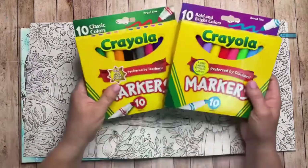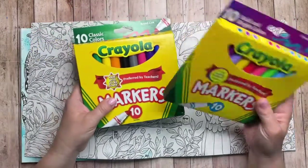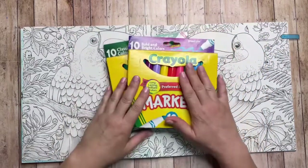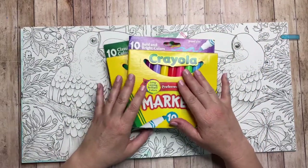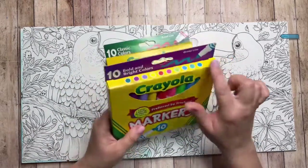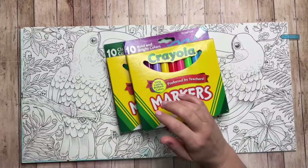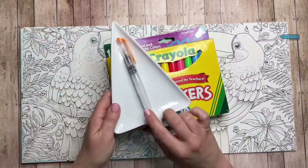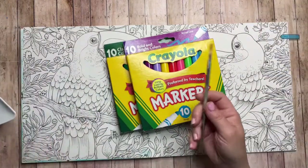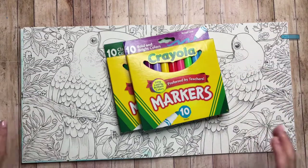I'll be using Crayola markers — I have two sets: the classic colors and the bright and bold colors. Crayola markers are a favorite in my elementary art classes. I have used Crayola super tips in my coloring books, but I have yet to use these broad line markers in my adult coloring books, so I hope to show you how versatile they are. I'll also be using a water brush for color variations, but you can also use any small brush with just water.